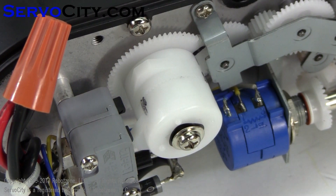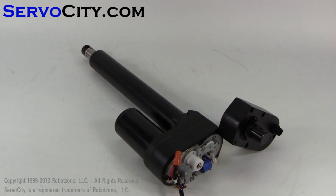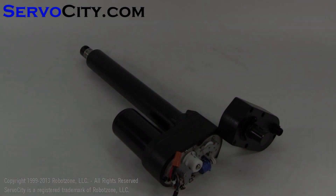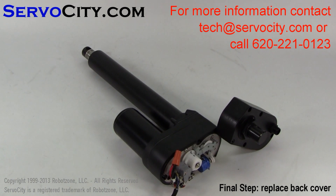Both limit switches have now been adjusted. Once your limit switches have been adjusted properly, you can reinstall the back cover and begin using the actuator in your application.